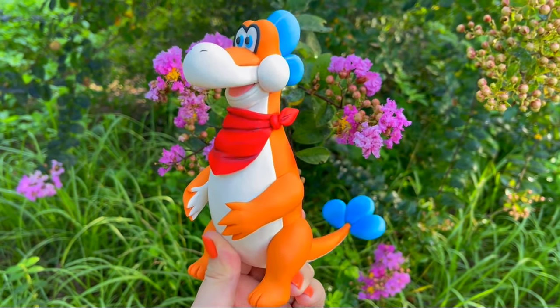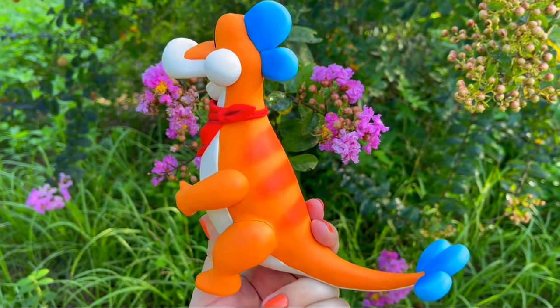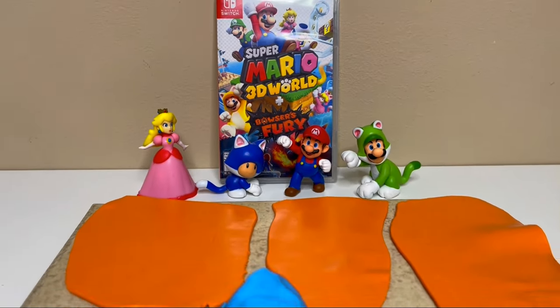Welcome back to another dazzling clay creation. Today I'll be creating Plessie from Super Mario 3D World. I'm going to be making her size scaled to how she looks in-game compared to my 2.5 inch Mario figures, which is really big.